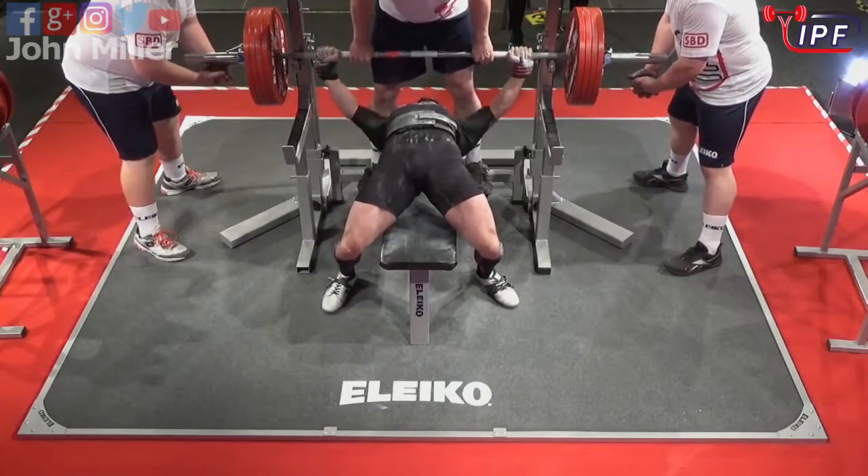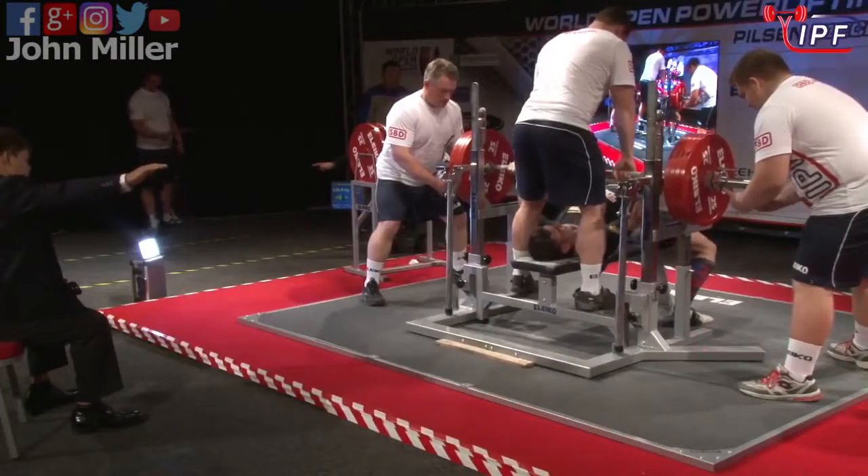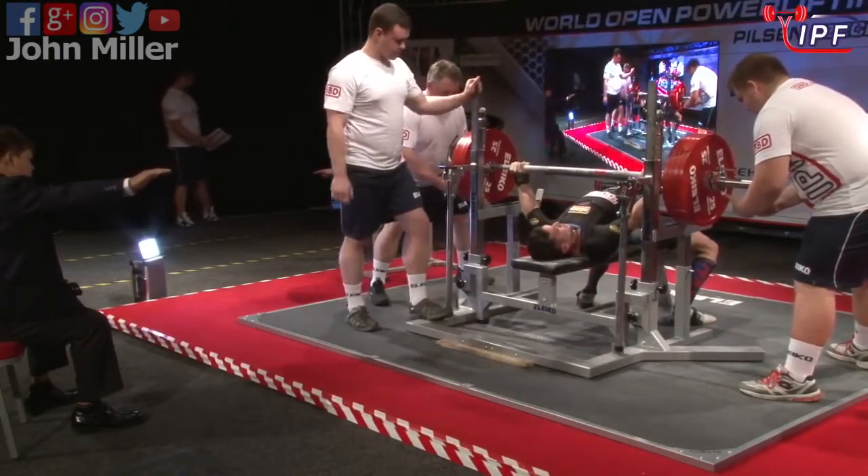Don't rush it, take your time, get it right and practice the right way. All right, here we go — 225 kilograms.